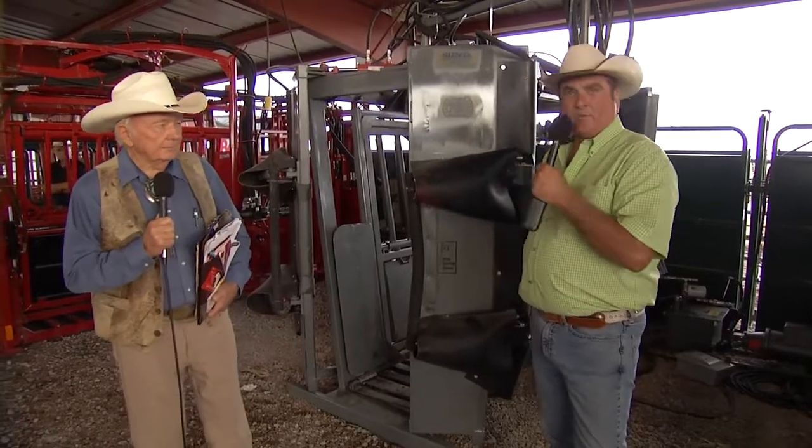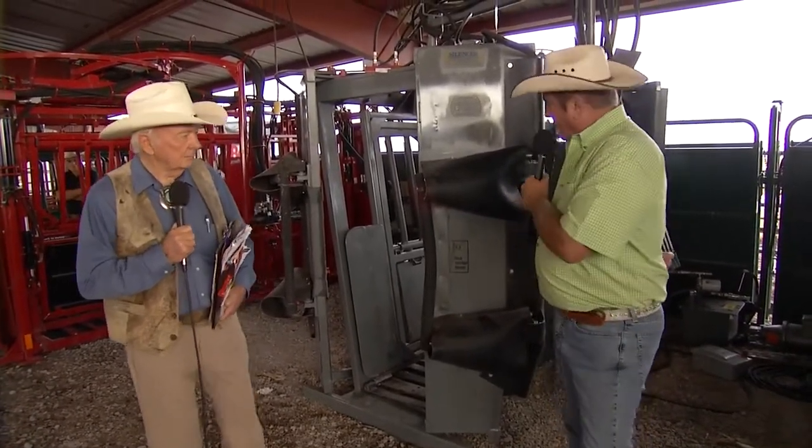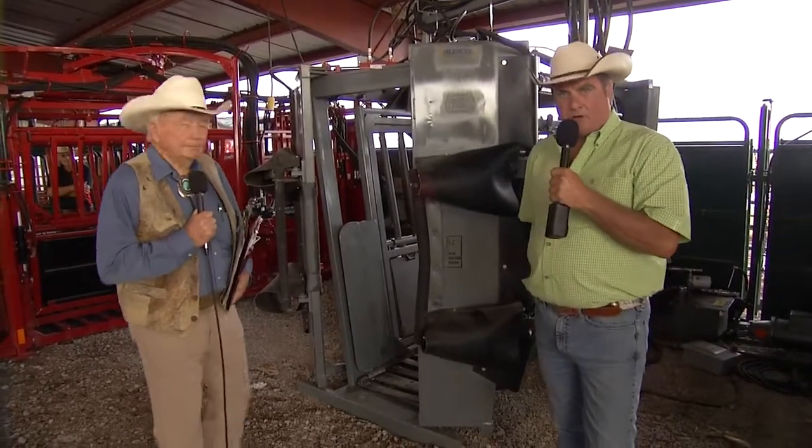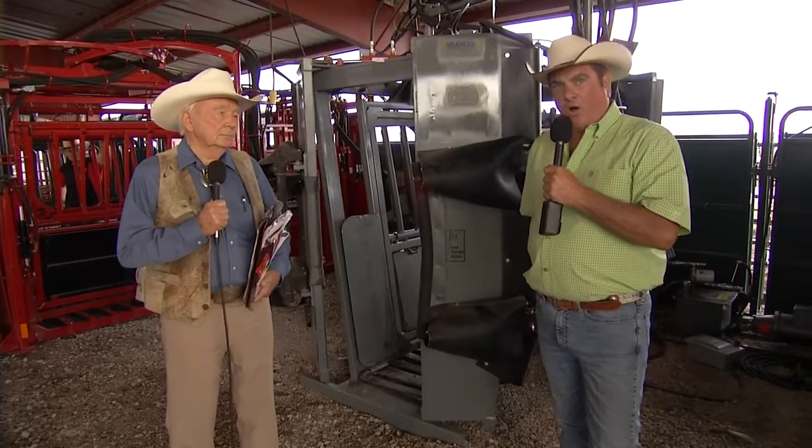I am Gene Dubas with Dubas Equipment, Dubas Cattle Company, representing Mollie Manufacturing. What we brought here today is our ranch model standard length, standard width chute. Silencer makes a wide range of chutes, anywhere from a ranch model to a heavy-duty model to a commercial model to a tilt model, and our newest chute is a wide-body version, which is four inches wider than our traditional model.